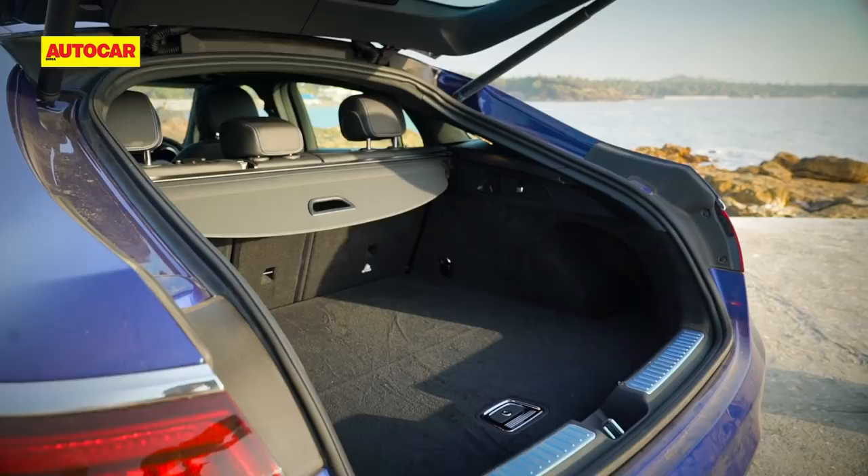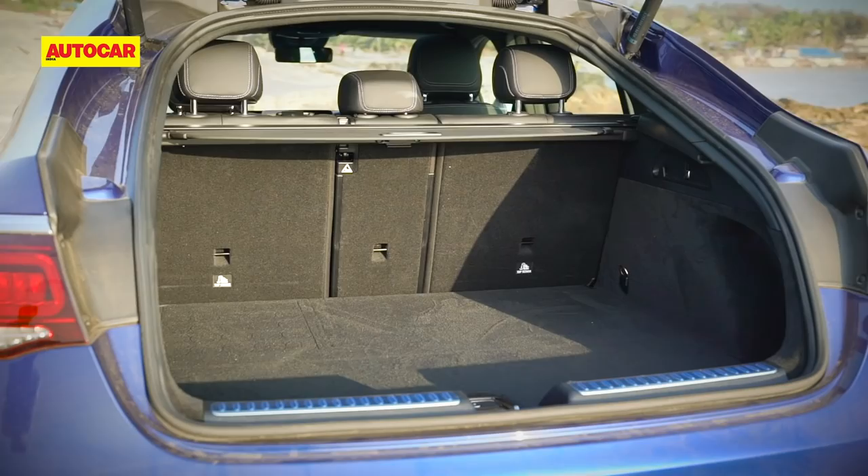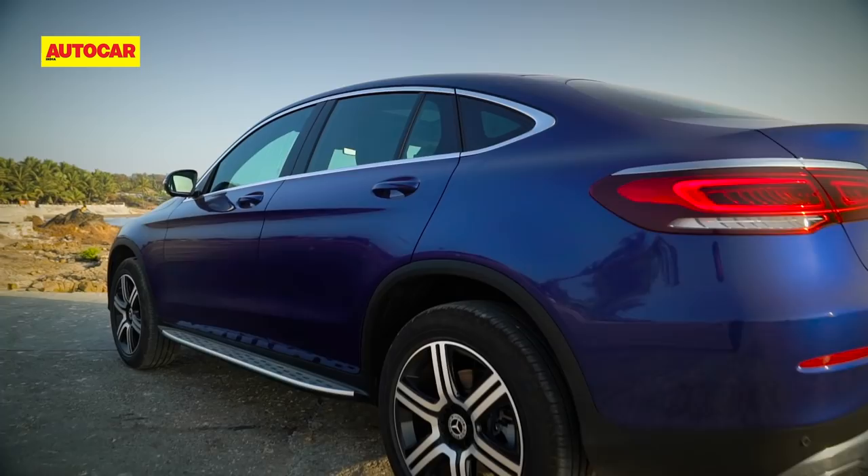Being a coupe SUV, a compromise you'll have to make is in the boot, where the sloping tailgate could foul with luggage. A consolation though is that unlike before, the spare tire now sits in a dedicated recess, so you do get a flat floor. And then of course there's the effect of that sloping roof in the back seat.